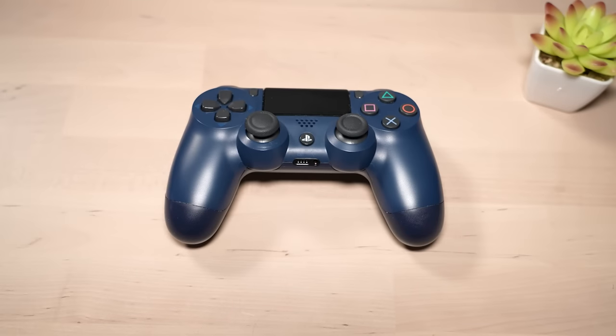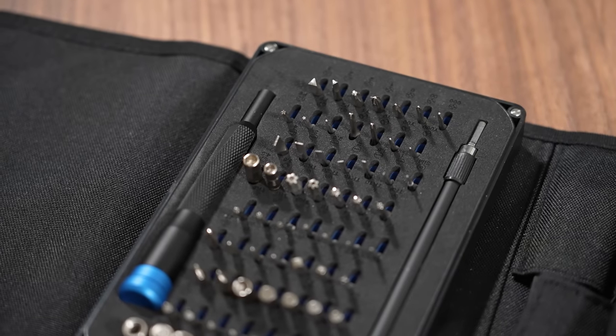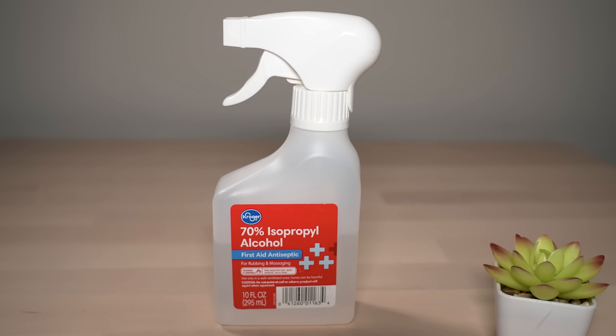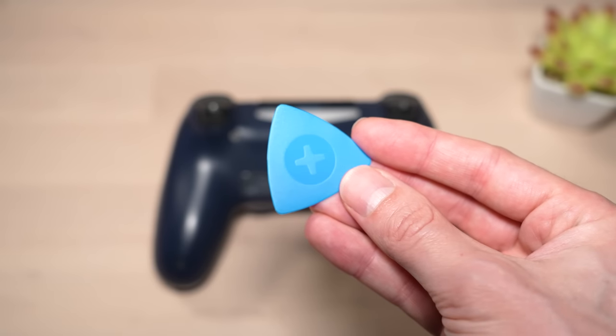Today, I'm going to show you how to both clean or replace the PS4 controller's analog stick sensor wheels. To do this, you will need a small screwdriver set, some Q-tips and rubbing alcohol. I also recommend tweezers and a small pry tool, but it's not necessarily required.